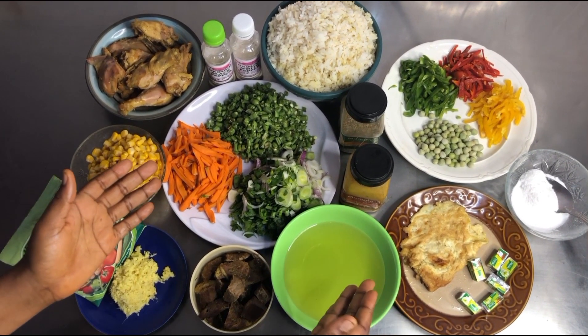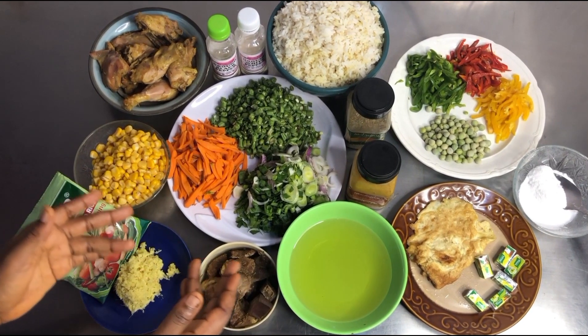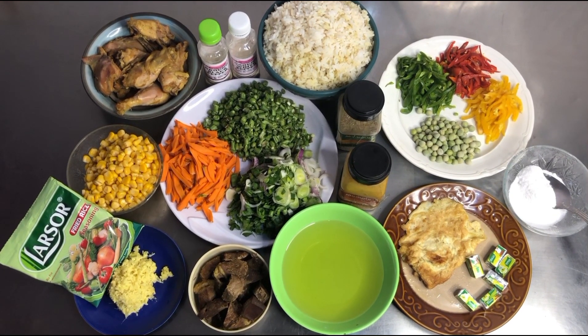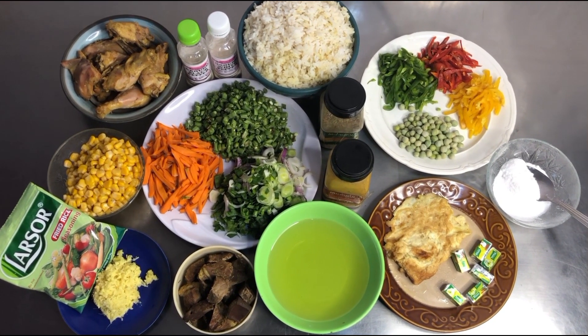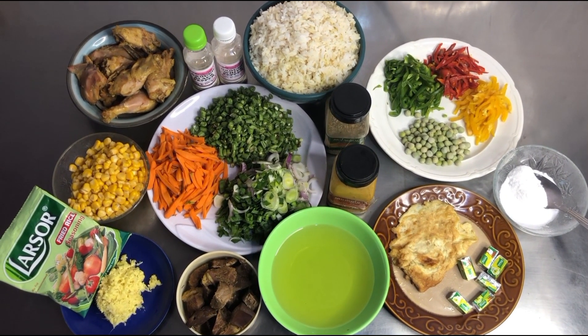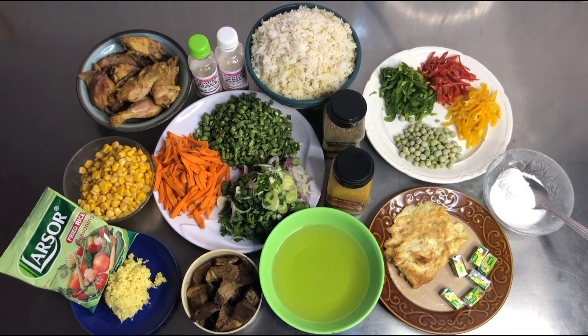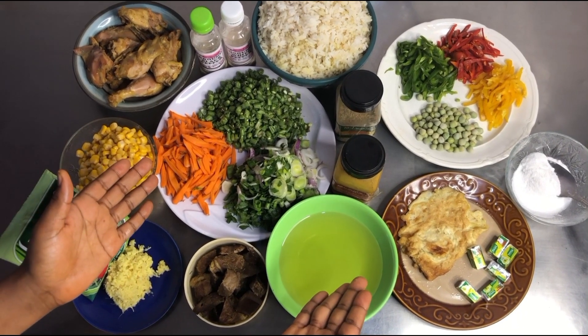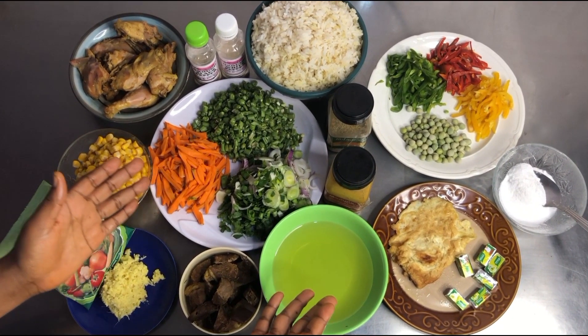One important ingredient you need for this pineapple fried rice is your pineapple, because that is what we would be using for the plating. It slipped my mind to add it on this table, but bear in mind that we would be needing one.